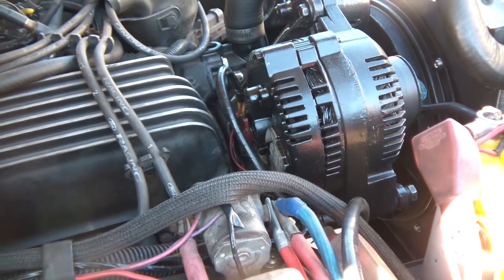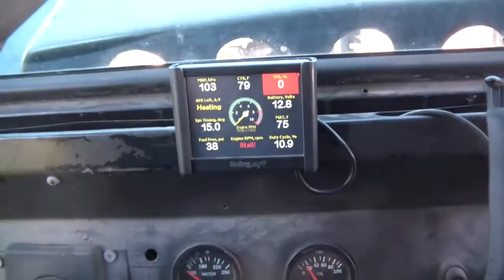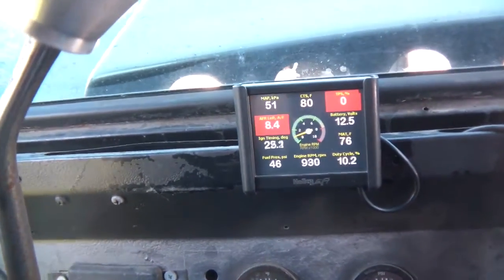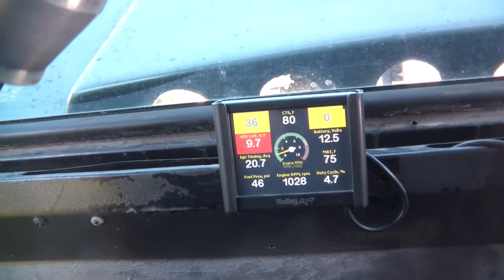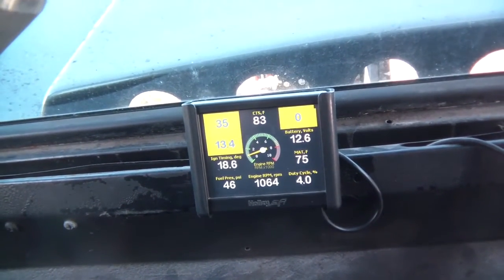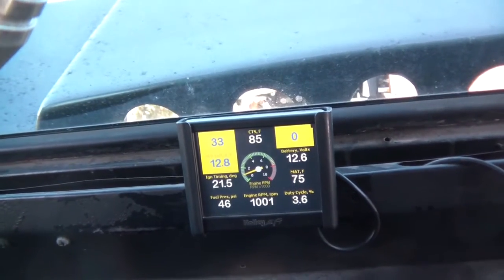All right, putting the battery cable back on — you can see 12.8 volts. Let's start this up and see what happens. Not getting the right voltage — still not seeing 14 volts. Something's still wrong. I should be getting about 14 volts right now. I'll take this thing back off again.